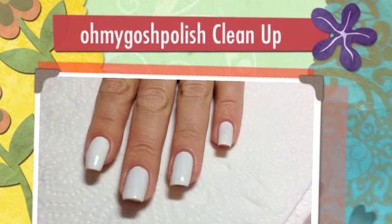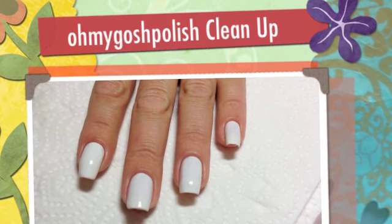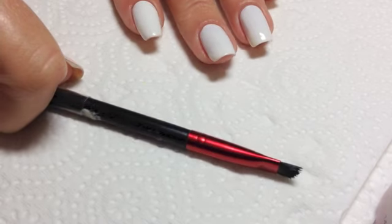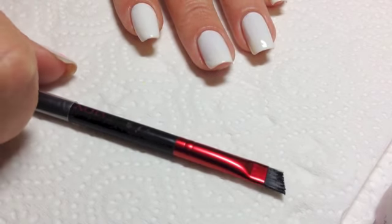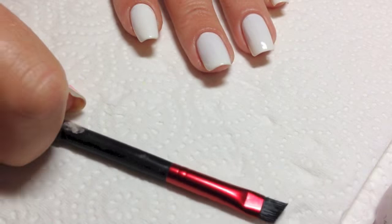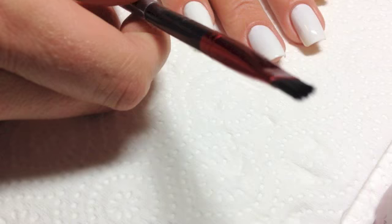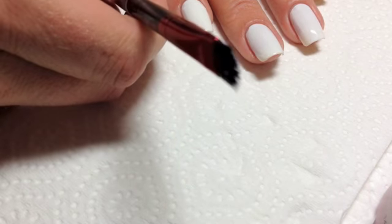Okay, time for some clean up. Now, what I use is this Revlon angled eye shadow brush. I'm going to need to get a new one soon because you can see the bristles are a bit too bristly.